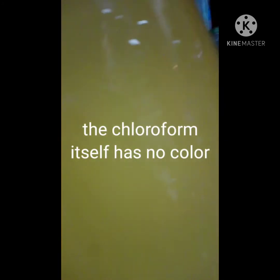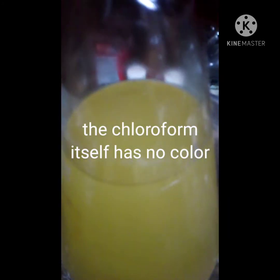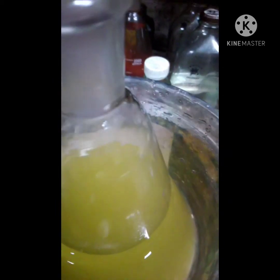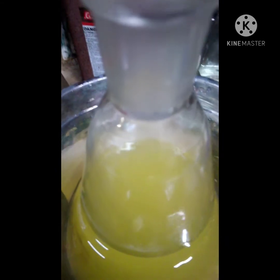You can see the liquid there in the bottom - that's my chloroform. Now I'm going to decant off the top liquid, get down to that bottom couple hundred milliliters, and put that into a separating funnel.